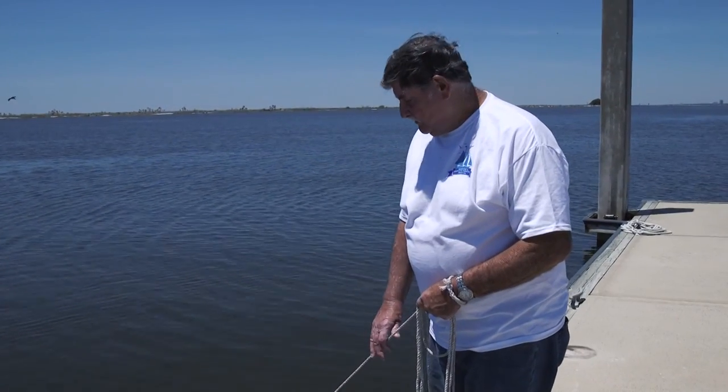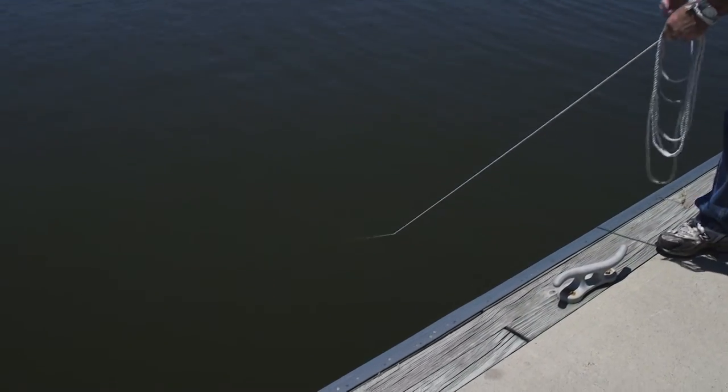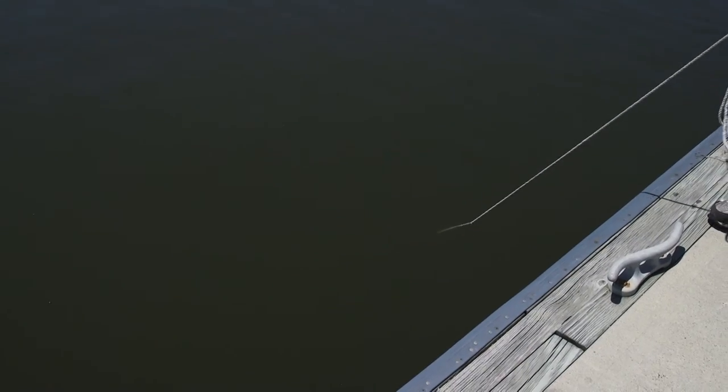Once your net sinks to the bottom, you have to drag it in slowly so it'll bag. You don't want to pick it up off the bottom until you get it bagged up. That's to keep the fish in it.